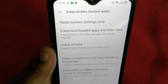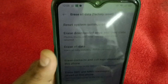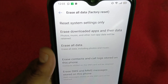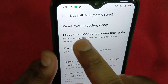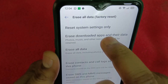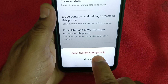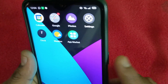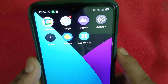In some Android versions you won't find Reset Mobile Wi-Fi Network Settings, so if you are unable to find it, go for Reset System Settings only — both will work. After doing this, you need to restart your mobile.